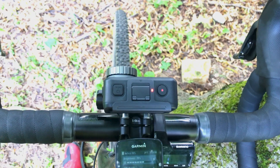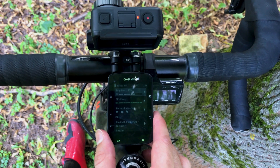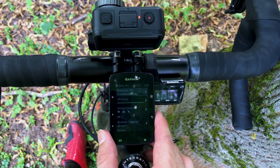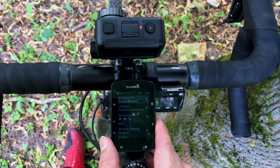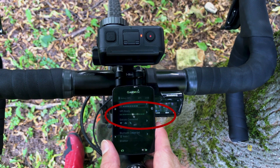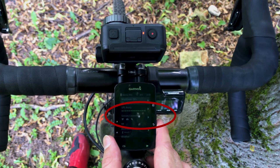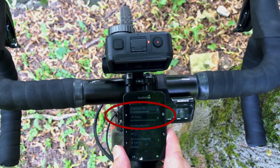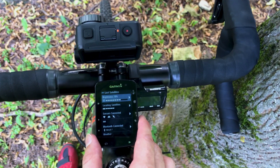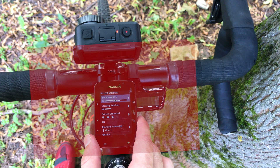And once again back to where it started — lost satellites. Conclusion: the problem is likely to happen when the computer is close to the back or to the sides of the camera.